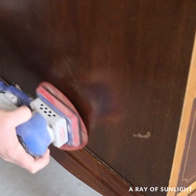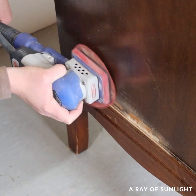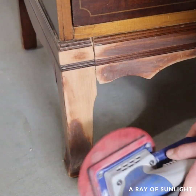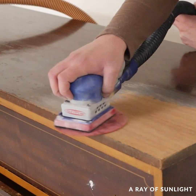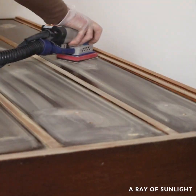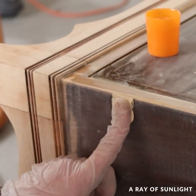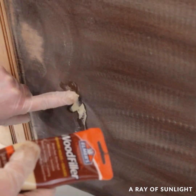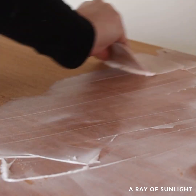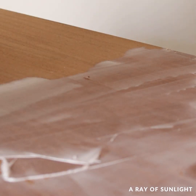Then I was able to sand all of the things that I had filled, and then I sanded the base down to bare wood. We scuff sanded everything else with 220 grit sandpaper and noticed more dings and scratches while we were doing so, so we filled those in and filled in the wood grain where I had sanded down to bare wood. I did not want that wood grain showing so much in my painted finish.